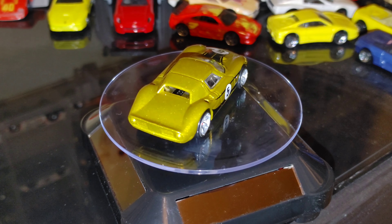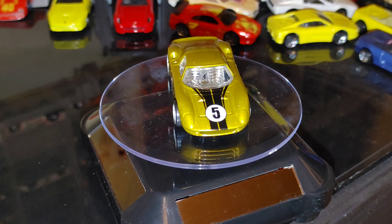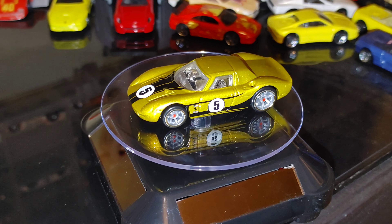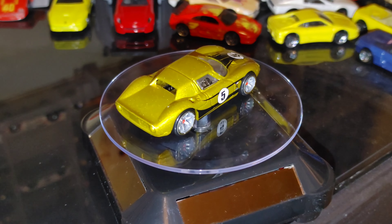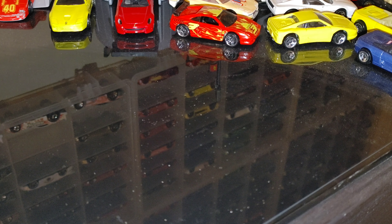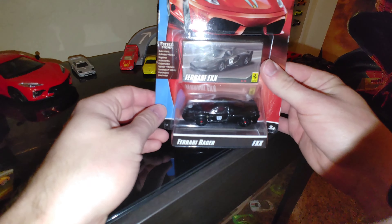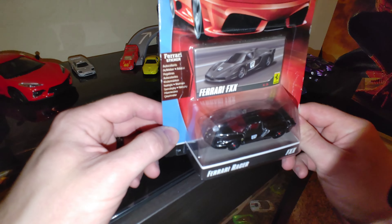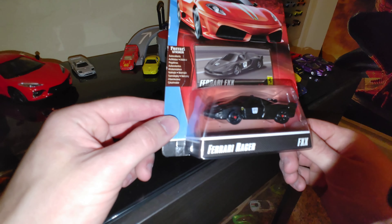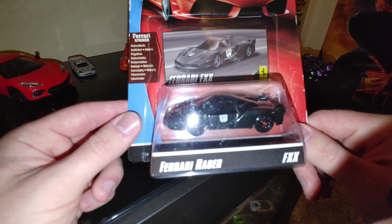This one was number seven of 24 for the year it came out. And we've got one more — another one that was super hard to track down, one I've been looking for for years. It's a Ferrari FXX, all black with red interior. Little insignias on the side, the decals, and red on the wheels too.